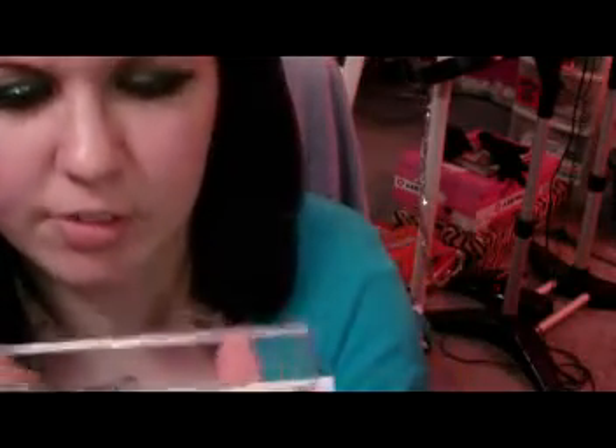For lips I'm just gonna do a gloss. This is just a City Color lip palette that I got in a Christmas set — it has some pretty colors in it and they all smell like vanilla, they smell really good. I'm gonna use this color on the end that already has a gouge taken out of it because I like it. The lip gloss doesn't add a lot of color, it just gives it some shine.